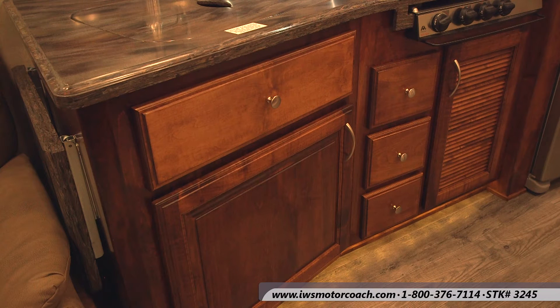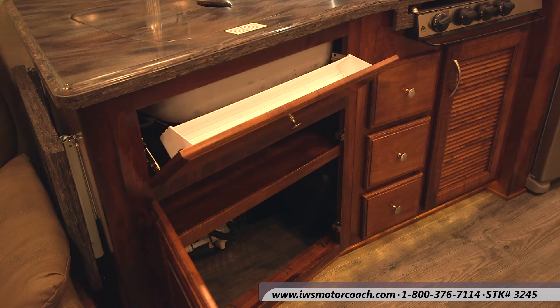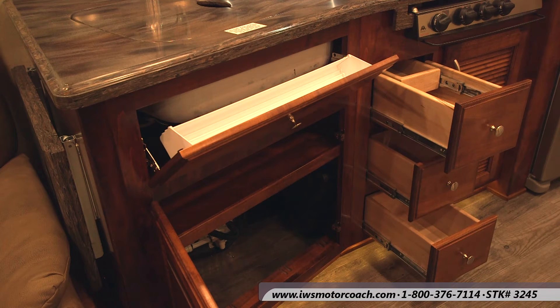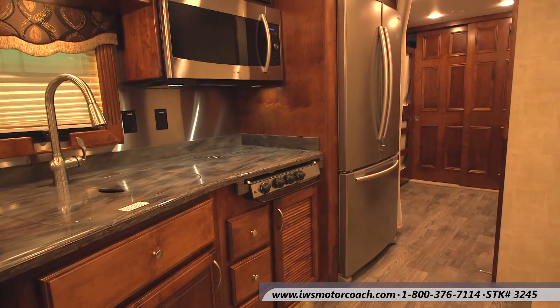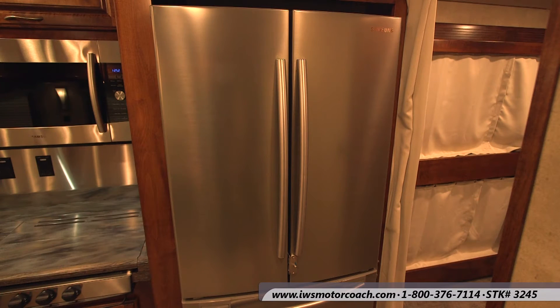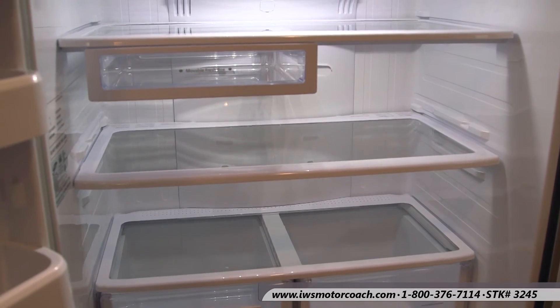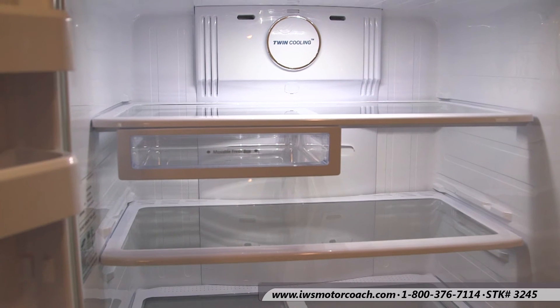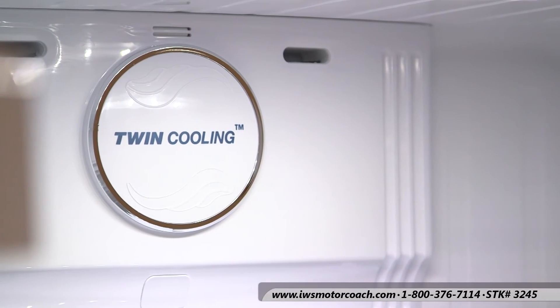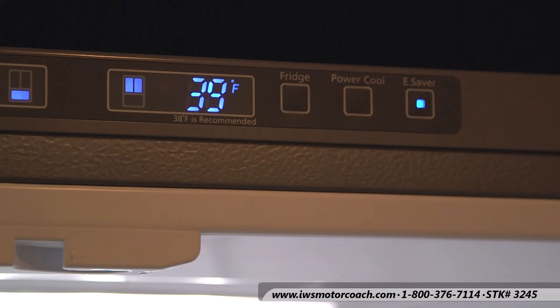Now we're going to go through some of the under-sink cabinets. Here's a little storage cabinet for your scrub brushes and things like that. All of the drawers on these coaches have full-length slides and soft-close closures. Now we're going to talk about the 18 cubic foot residential refrigerator and freezer. This refrigerator is made by Samsung — it has dual French doors and lots of storage for hitting the road for a long time. There are several refrigerator options from 9 cubic foot to 13, 18, all the way up to 20 cubic foot. We can do them with ice makers in the doors or in the freezers. We even have a freezer for the outside that can go underneath the coach.